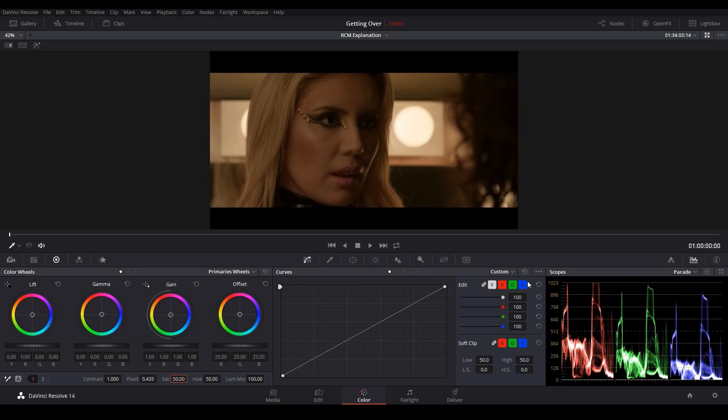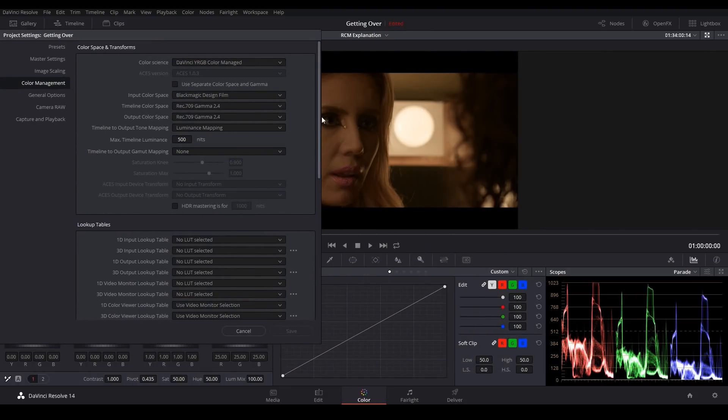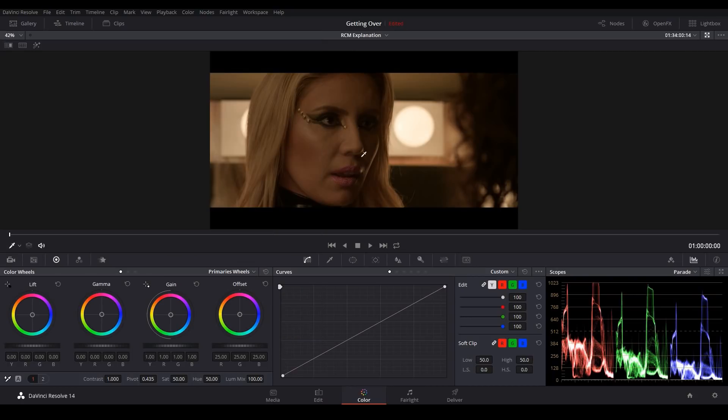Now the other thing we have is Saturation Mapping. Let's come back to our settings — right here we have the Timeline to Output Gamut Mapping, and this is just like luminance mapping but it works for saturation values, because sometimes you get some wild color values too. I can set this to Saturation Mapping. We have the Saturation Knee, which is basically the threshold where saturation mapping starts to kick in — by default it's set at 90%. The Saturation Max is the maximum saturation value allowed in our conversion, so any values above 90% are mapped so that they never exceed 100%. If you are dealing with extreme color values, you'll notice those values are now kept in check much better.